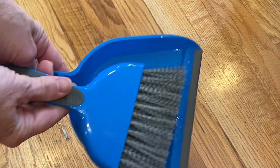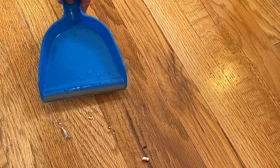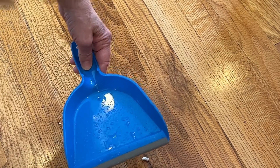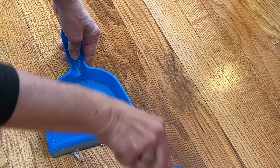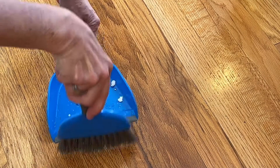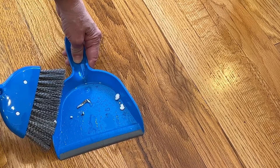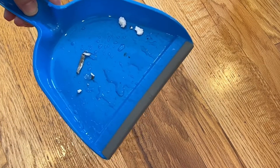Now if you are using a broom pan, here's a little hack for you. Get your pile of stuff ready but spray that broom pan with just a little bit of water. Sweep up the stuff onto the broom pan and what you'll find is all of that stuff will stick right on the broom pan and you can go throw it away easily.